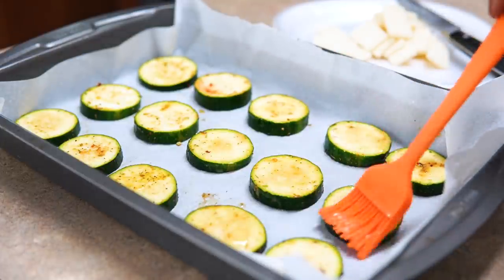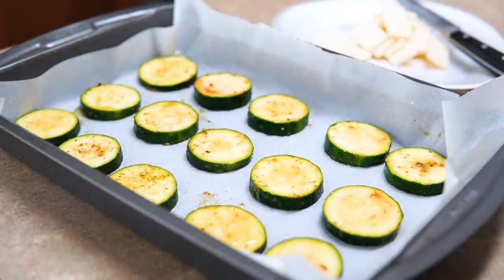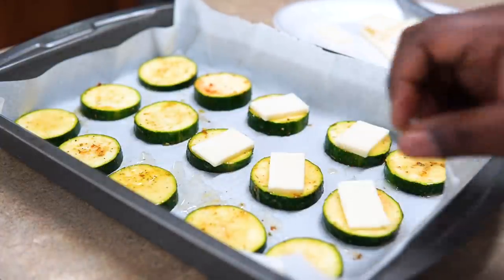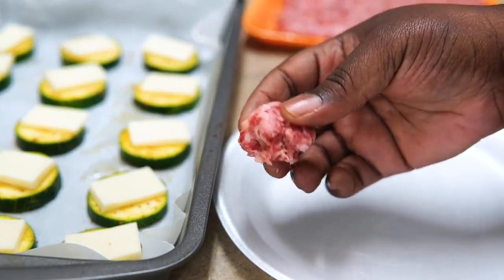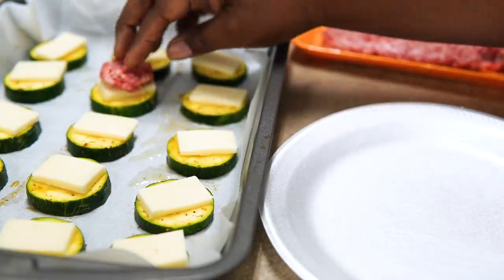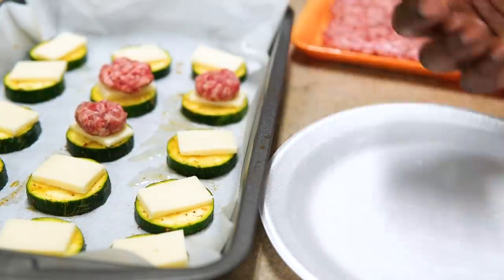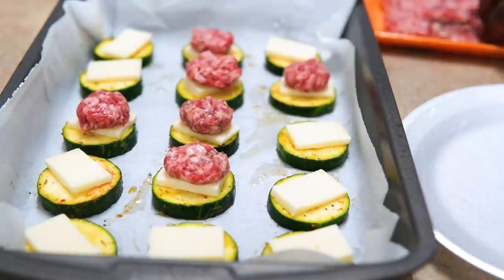I'm cutting the cheese in a rectangular shape so it fits perfectly on top of each zucchini slice. Then pick off little pieces of sausage and add them right on top — it's super fast and easy. This is another thing you can prep the night before: just cover it with aluminum foil or plastic wrap, refrigerate it, and pop it in the oven the next day.